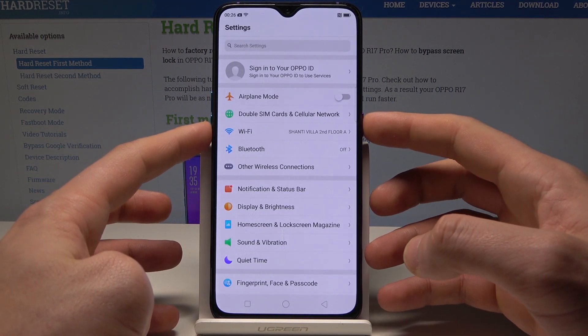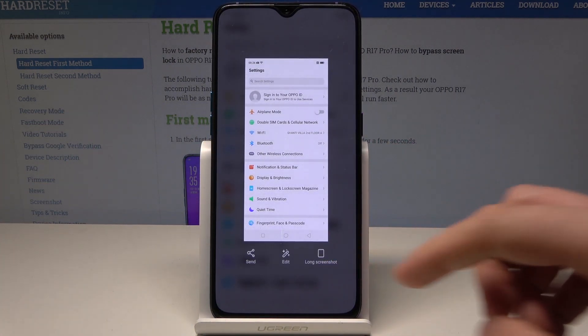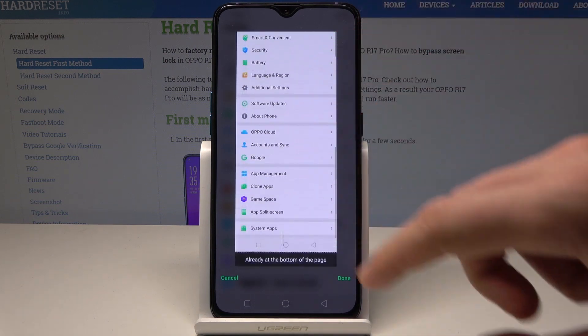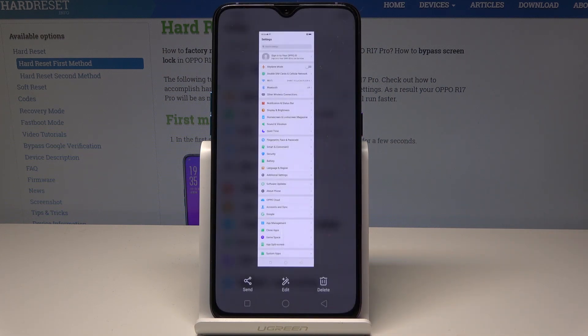Let me show you again — hold down together the power key and volume down. You just capture the screen. You can also tap the long screenshot and swipe down to take the screenshot of all settings. Tap done and that's it — you just saved the whole screen right here.